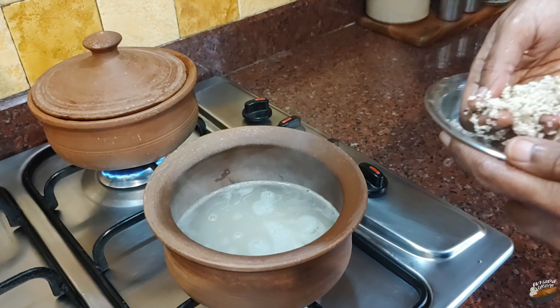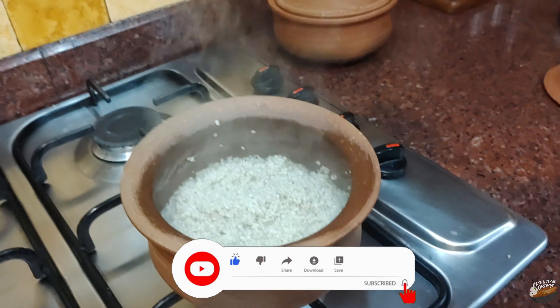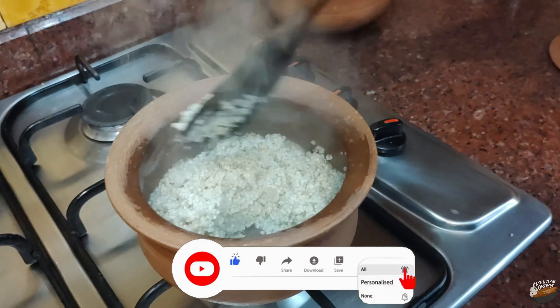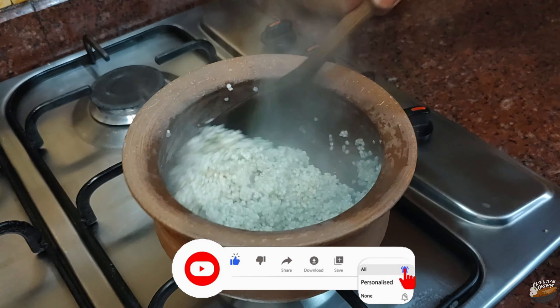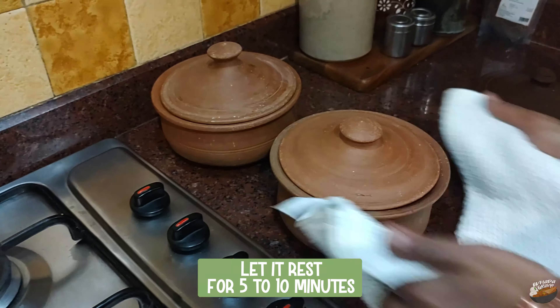Open and stir in between. Cook until the water is almost absorbed — if a little bit of water is left, that is fine, as it will get absorbed when the cooked rice rests. Little millets are smaller in size, so they cook faster than rice and other millets. Little millet is a balanced grain in terms of carbohydrates, protein, vitamins, and minerals. Switch off the stove and let it rest for five to ten minutes.